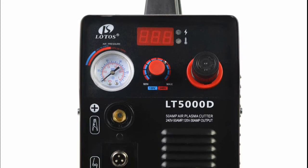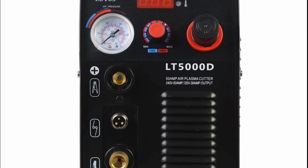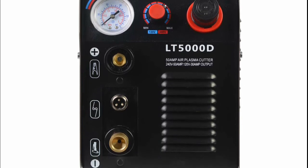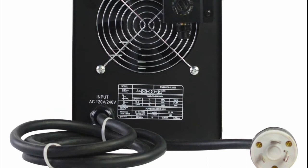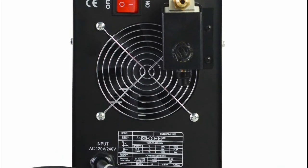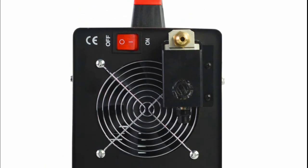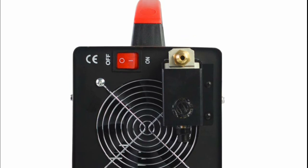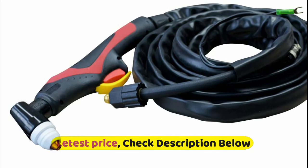This compact plasma cutter has a handle for portability and uses non-hazardous compressed air to cut stainless steel, alloy steel, mild steel, copper, and aluminum. The pre-installed NPT 1/4th industry type D plug and air filter regulator allows you to quick connect to your air compressor using the standard coupler on your air compressor. The whole machine can be set up quickly within one minute, ensuring stable and durable high performance.